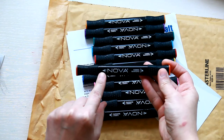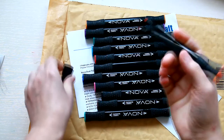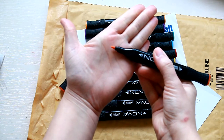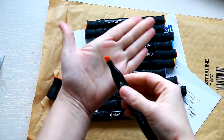So as you already saw on the box, these are dual-tip markers. This is the fine tip and this is the broad one.